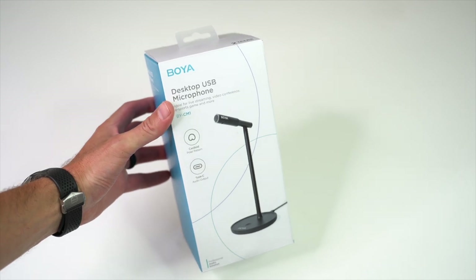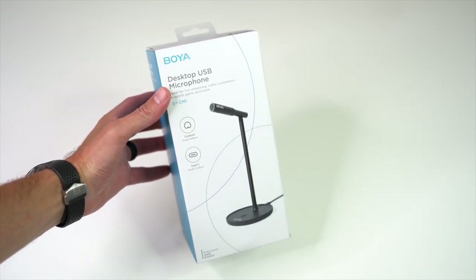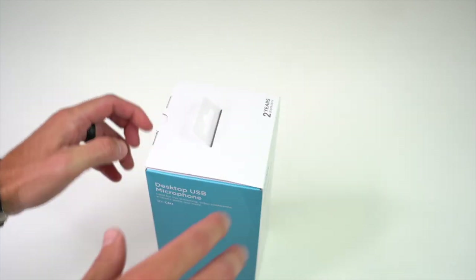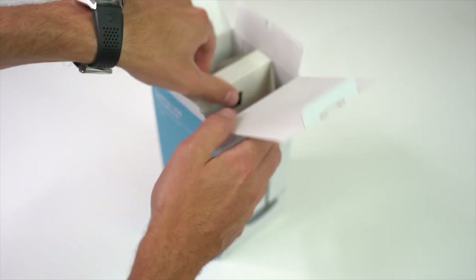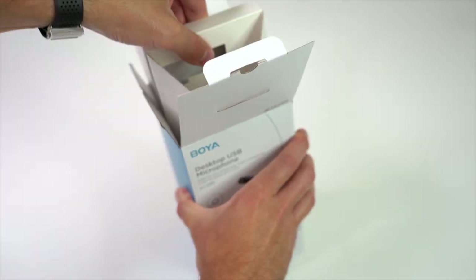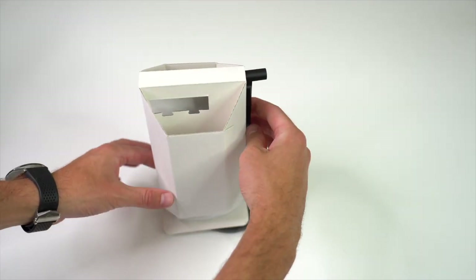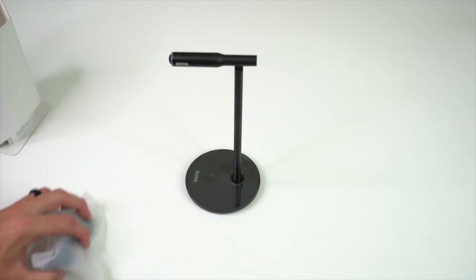First off, I want to thank Boya for sending me the BY-CM1 desktop USB microphone. I'm new to their products so I was excited to test it out — plus this is the first desktop mic designed like this that I've ever used. One thing I don't normally comment on is a product's packaging, but I really liked how this mic came packaged. Super efficient and easy to open. Alright, taking a closer look at the contents of the box.